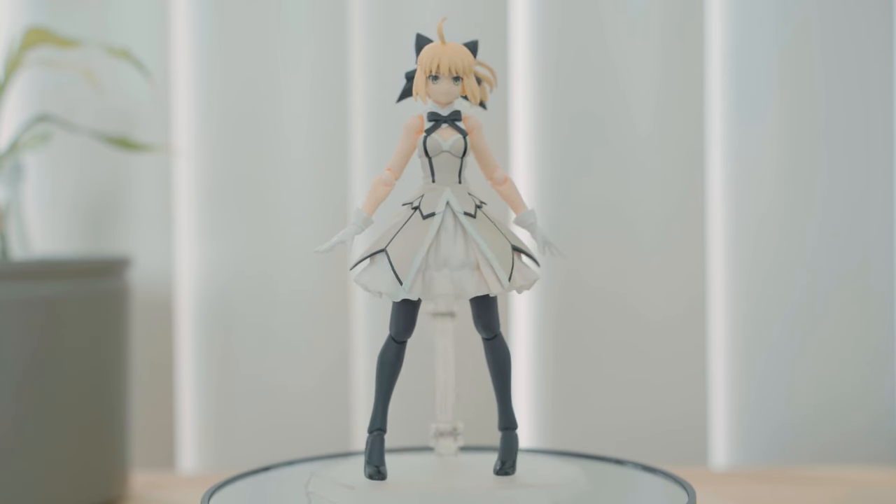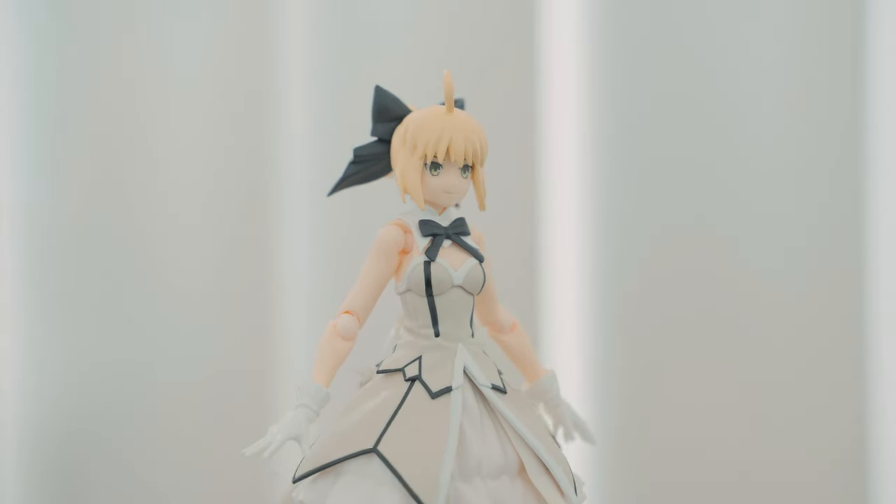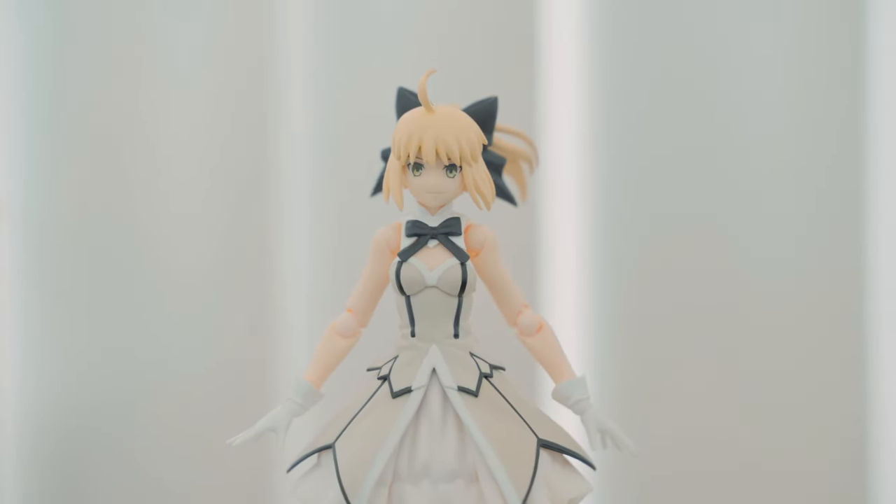There's almost no obvious paint imperfection on this figure. For a five-year-old figure, the paint quality has aged well.